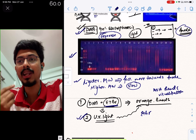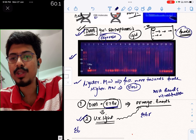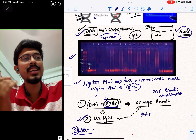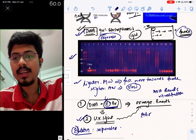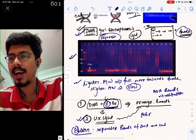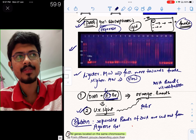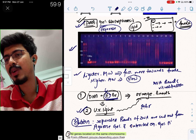We need to clone multiple copies of the desired protein. The technique used for this is called the elution technique. In the elution technique, separated bands of DNA are cut out from the agarose gel and extracted from the gel piece. This is known as the elution technique.